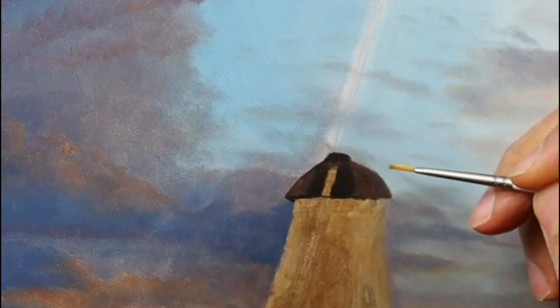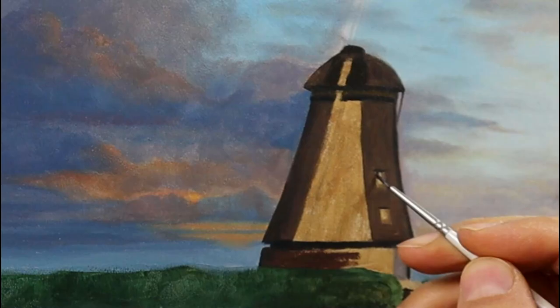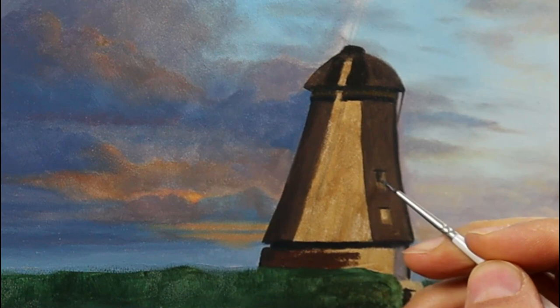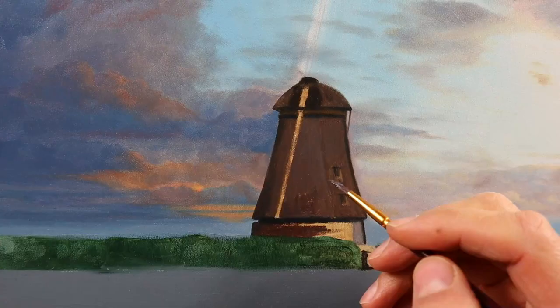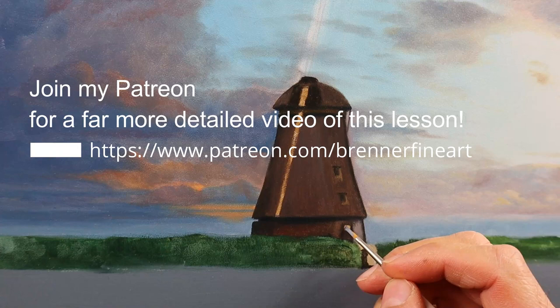We have a very strange angle here from the camera, therefore it looks pretty distorted. But in reality it looks not that off, as you can see here now. Just a very short clip about this thing.